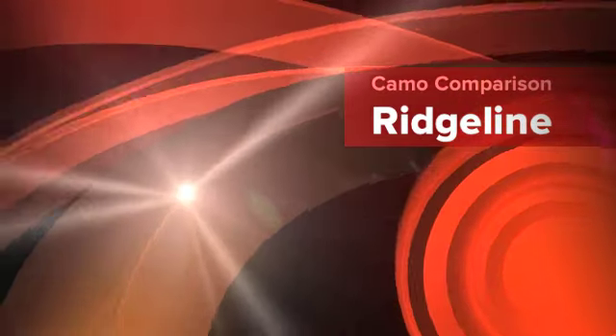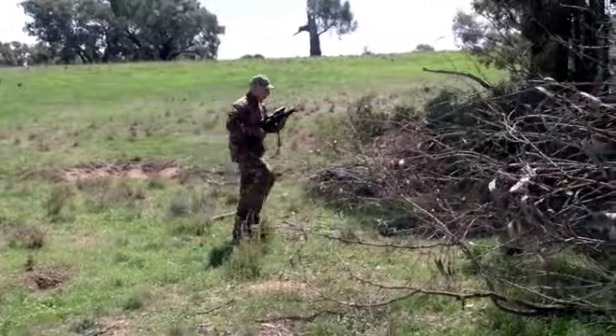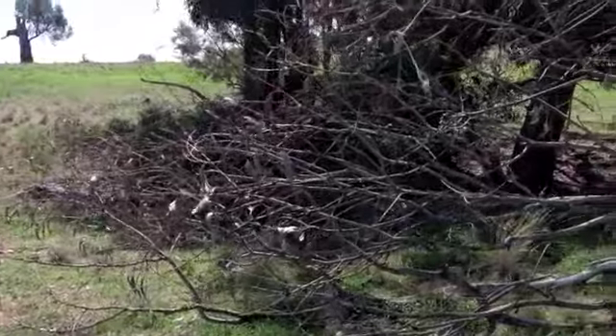G'day everyone, this is Maka from Tough Gear Hunting Supply. In this series of video clips we're testing the Ridgeline Buffalo Cam and Grasslands Camouflage.